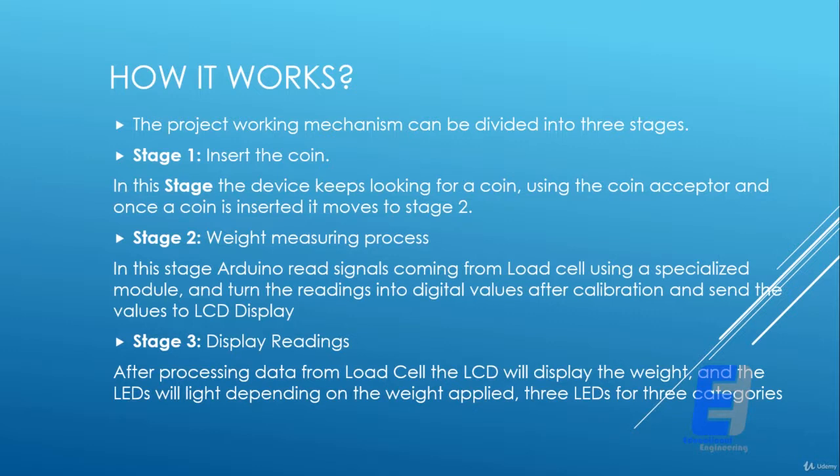Stage three is display readings. After processing data from the load cell, the LCD will display the weight, and LEDs will light up depending on the weight applied. There are three LEDs for three categories: below 50 kilograms, above 50 kilograms, and above 100 kilograms.